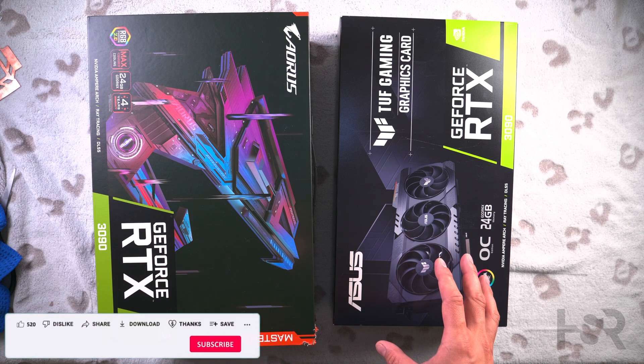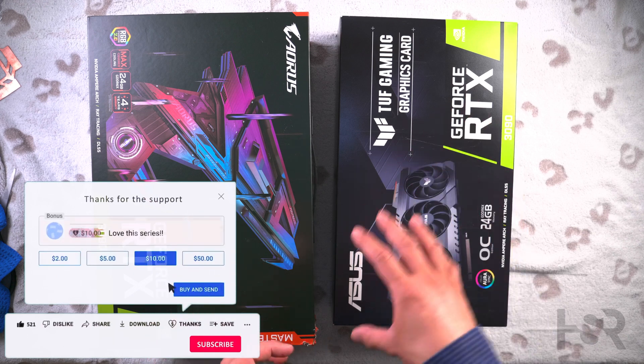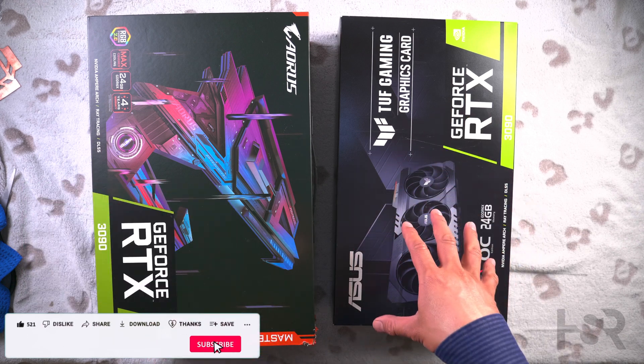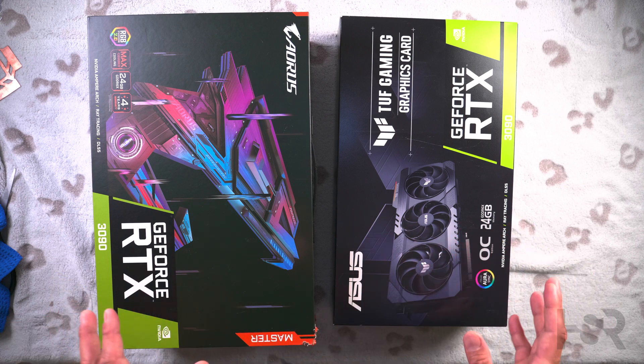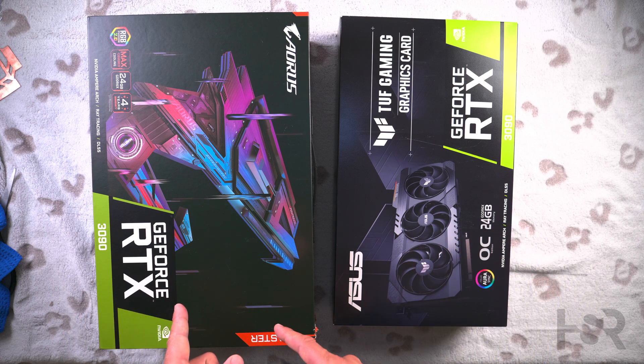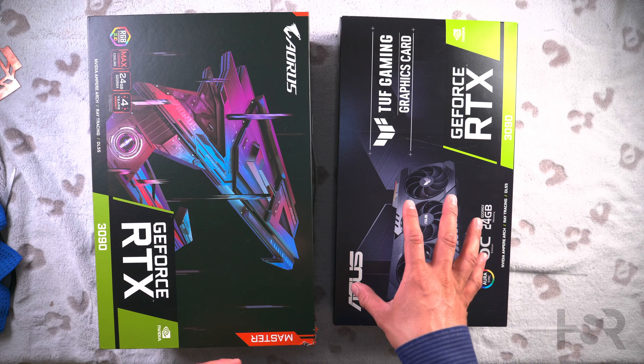The TUF is a quite good card as well, but it's more streamlined — a step down from ASUS' ROG Strix lineup, and it's not got any bells and whistles like the Aorus Master. It's more like an Eagle, but it's better clocked than an Eagle.